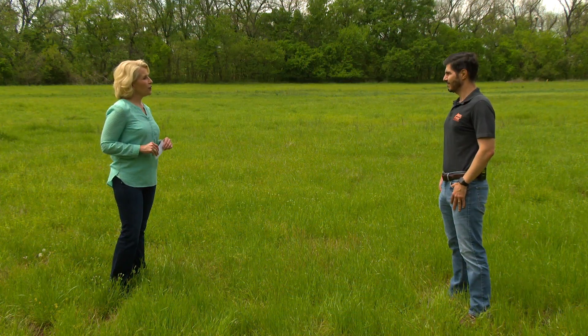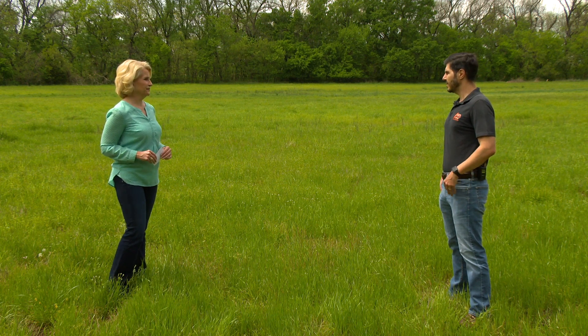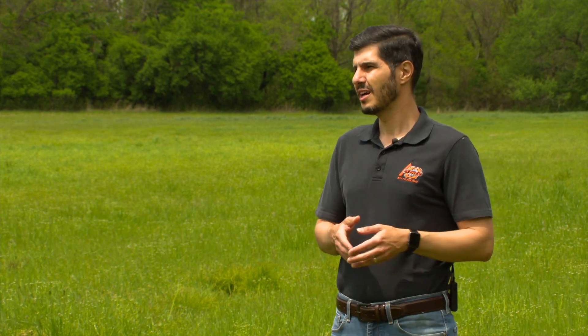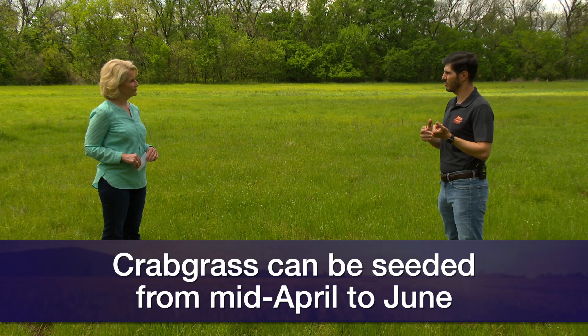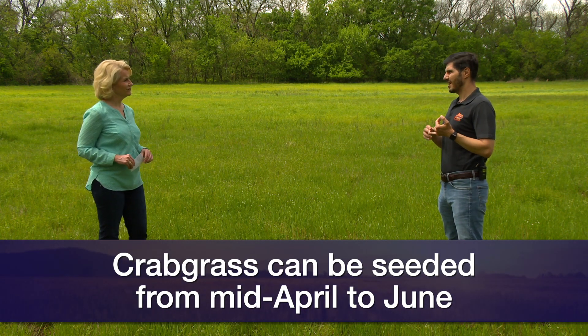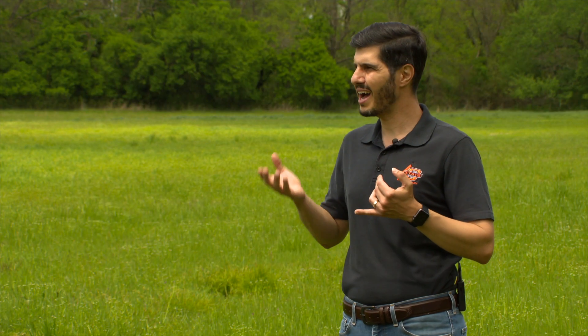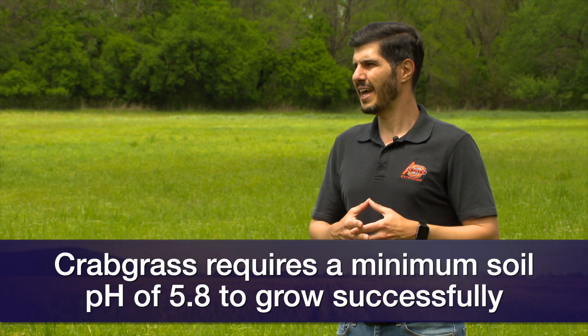For producers who may want to consider crabgrass as a forage option, how do they get started? Right now is the best time to seed crabgrass — end of April until mid-June is a good window. First thing: soil sampling. Make sure your pH is higher than 5.8; even if it's 5.8, I would lime and raise it up to around 6.2–6.3. Apply phosphorus and potassium according to the soil analysis.